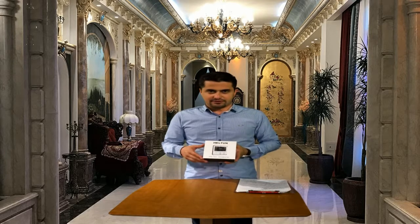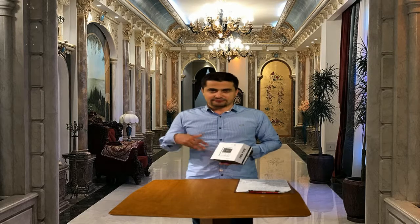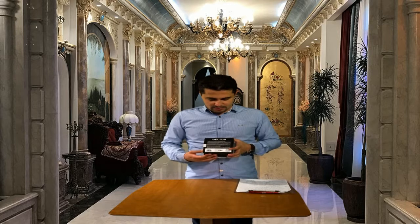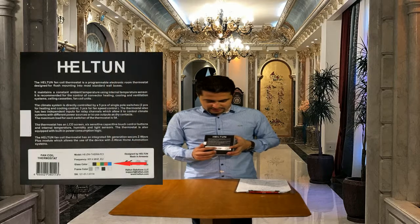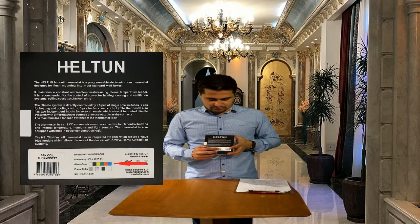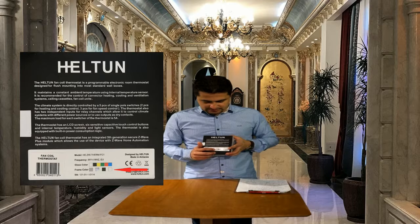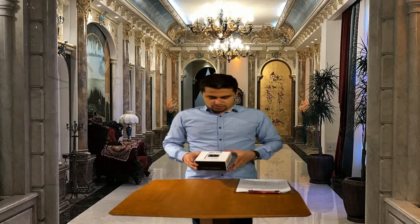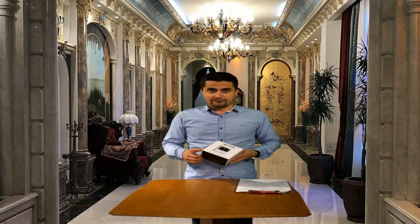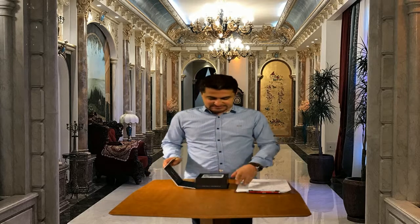Here we have the thermostat. This thermostat is available in different colors. The front panel glass can be in white, black, yellow, green, red and blue. And the frame of the front panel can be in silver, chrome, black and white. So totally we have 24 different colors for this thermostat.